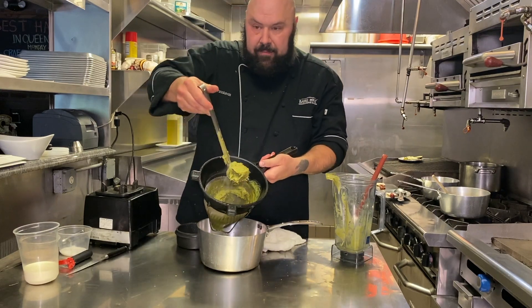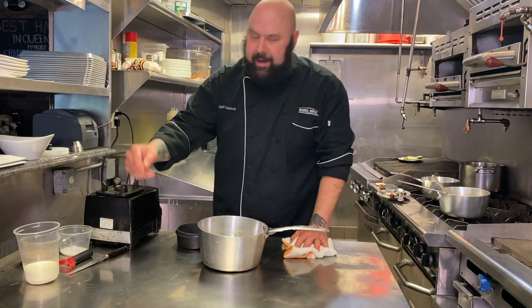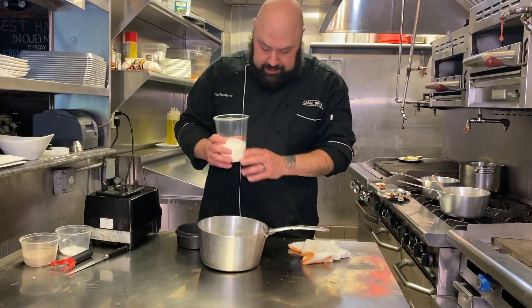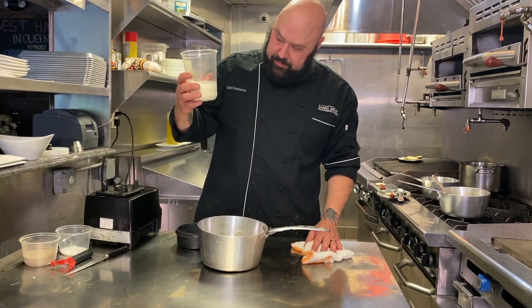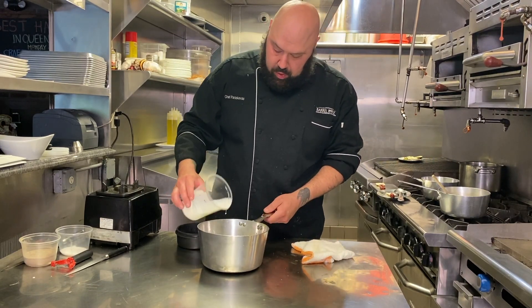As you can see, that's all the fibrous, tough material of the asparagus you don't want to eat — it's right here. Now to the strained liquid we're going to add about five ounces of cream. I'm going to bring this back to a boil and just let it incorporate.